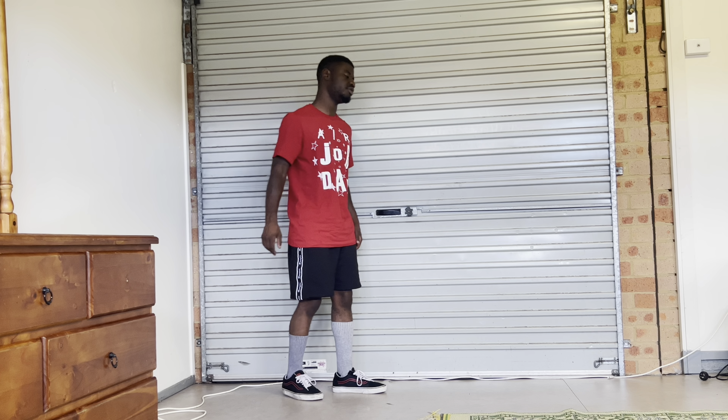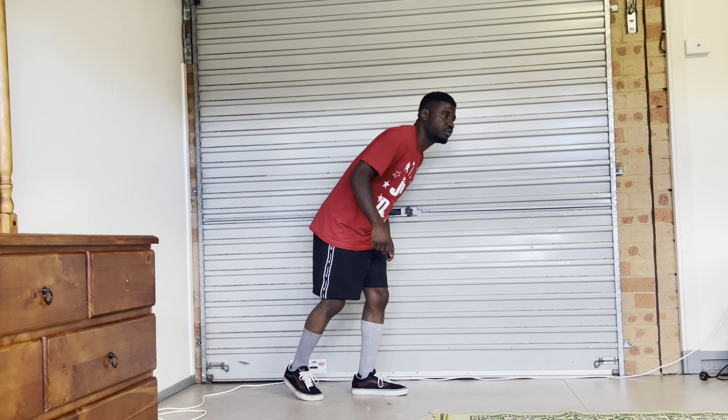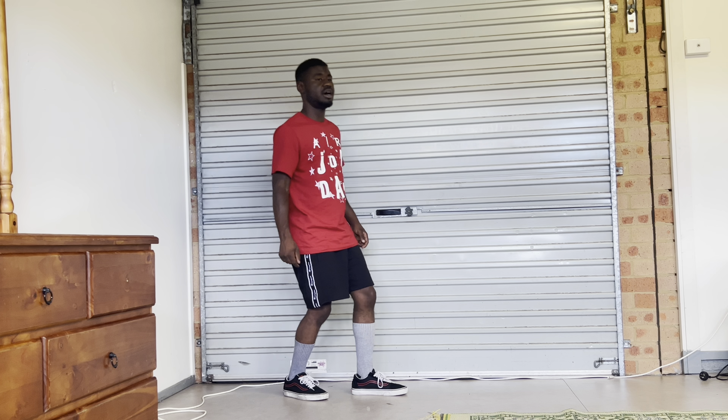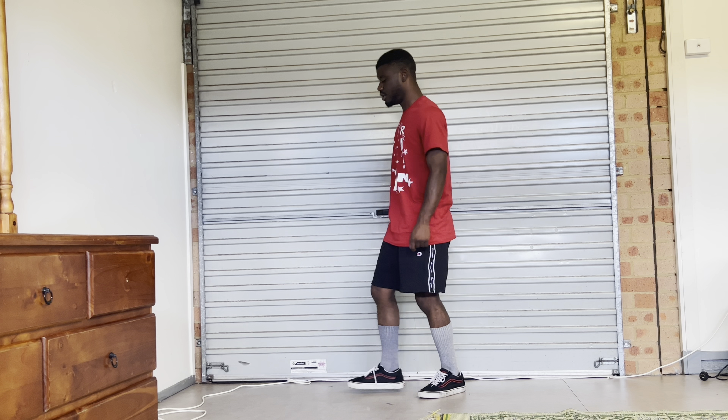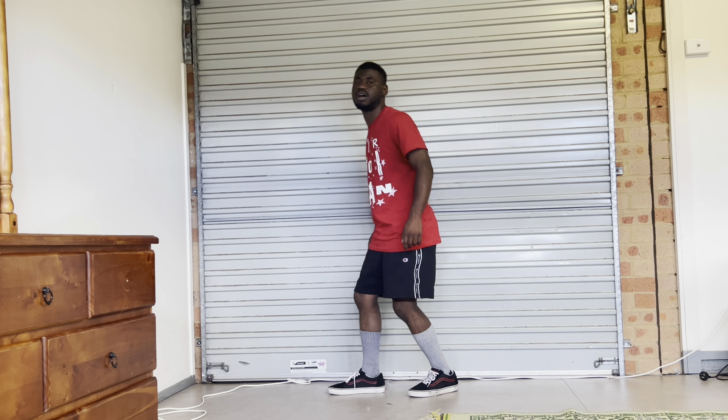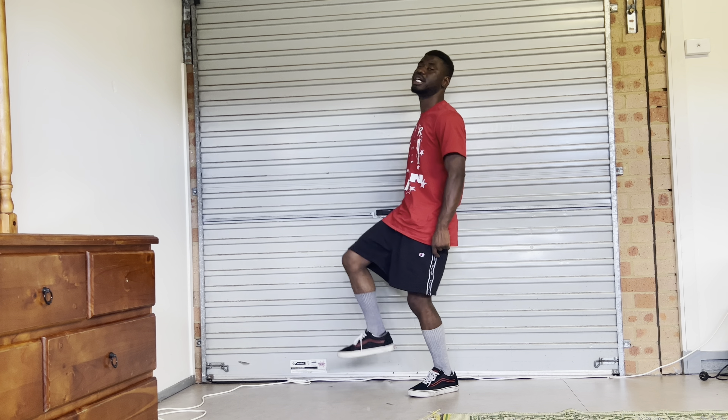So once you guys have gotten the feel for it and you're comfortable to go to the next step, now we're going to add arm movements. You guys saw the demonstration there — rock with it, rock with it, rock with it — right leg goes up, and then we're going to bring it down. So five, six, seven, eight — the arm movements definitely give a whole lot of flavor to it.